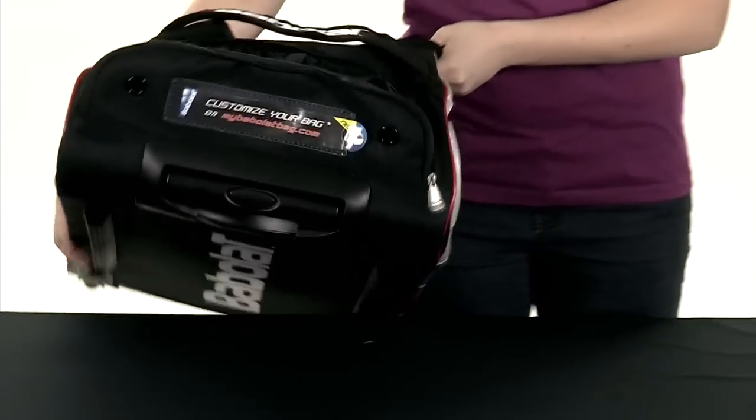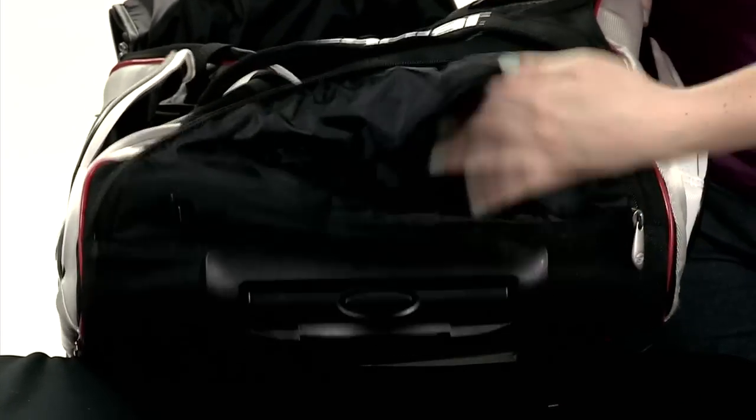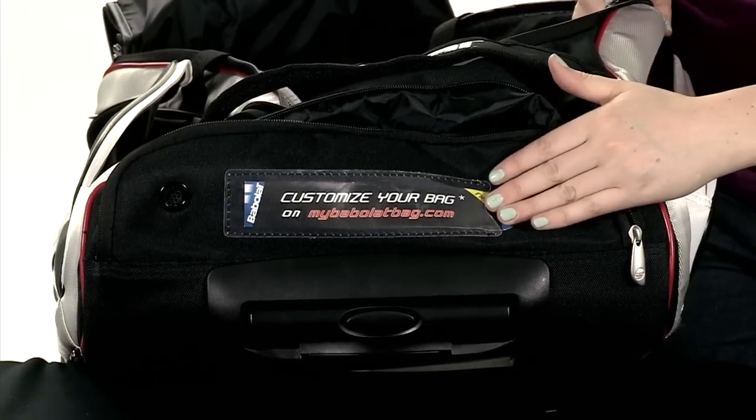On the end of the bag, there's a pull handle, as well as a pocket with ventilation with plenty of room in here. It has the customization feature as well that you can do online at the Babolat website. This is the Travel Bag in the Babolat Team Line Series.